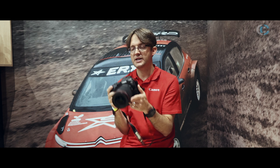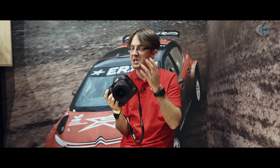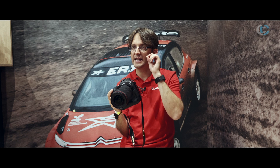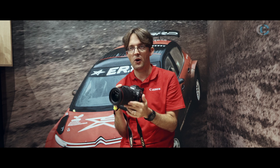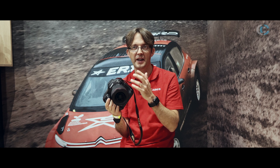Now because this oversamples rather than line skips, the image quality could be better than what you get off the R5. And we are saying that the 4K 120 you can do on here should be of a better quality than you get on the R5. So that's going to be really interesting to test out and see what the differences are in the real world.